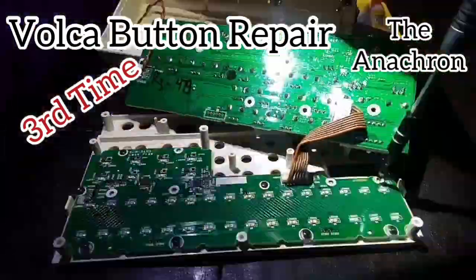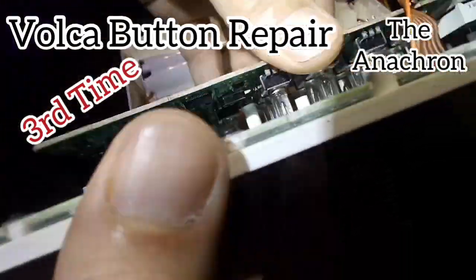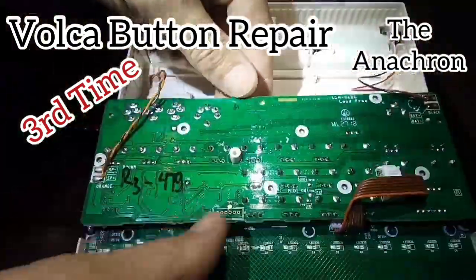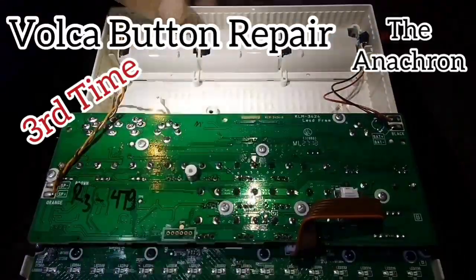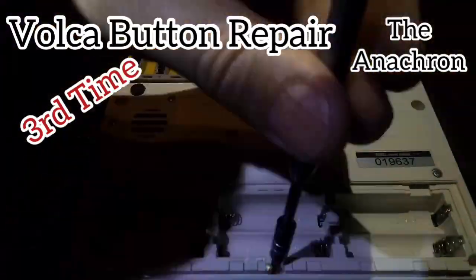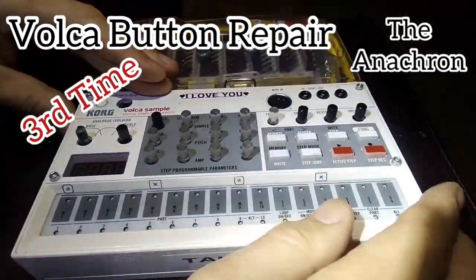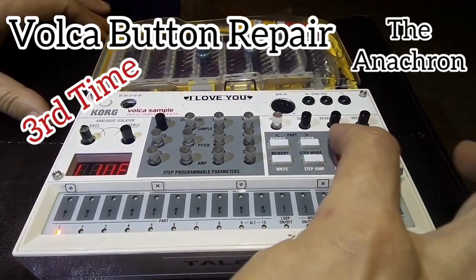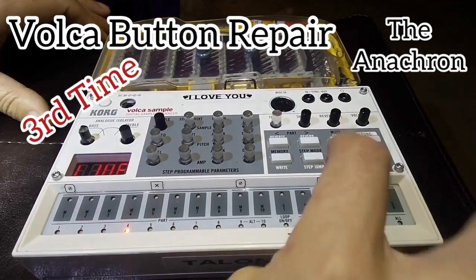Thinking that I had it all solved — okay, I got it now, let's just put it back together and be done. It didn't go so smoothly. We're gonna do this two more times today because this just... it doesn't work. The play button worked sometimes, but two more buttons stopped working.